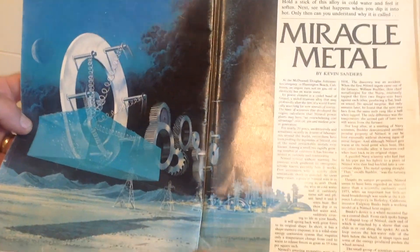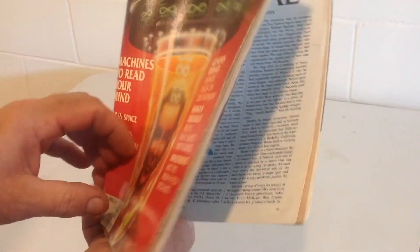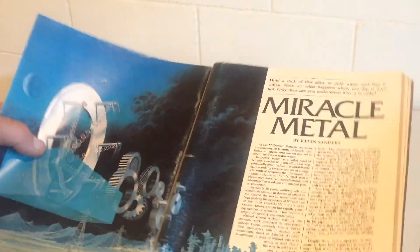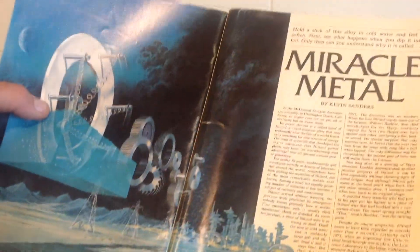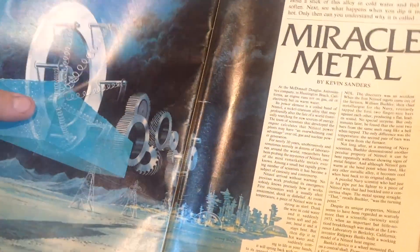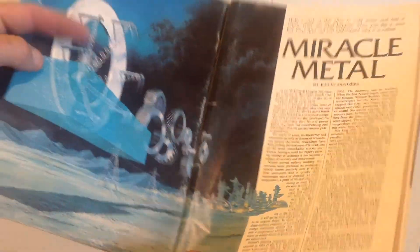Nitinol is a nickel titanium alloy. I first heard about it in 1981 when I got my October issue of Science Digest. They call it the miracle metal. This stuff is pretty cool. When it's cold you can bend it into different shapes, and then when you heat it up again, like in hot water, it'll spring back with force to its original shape.